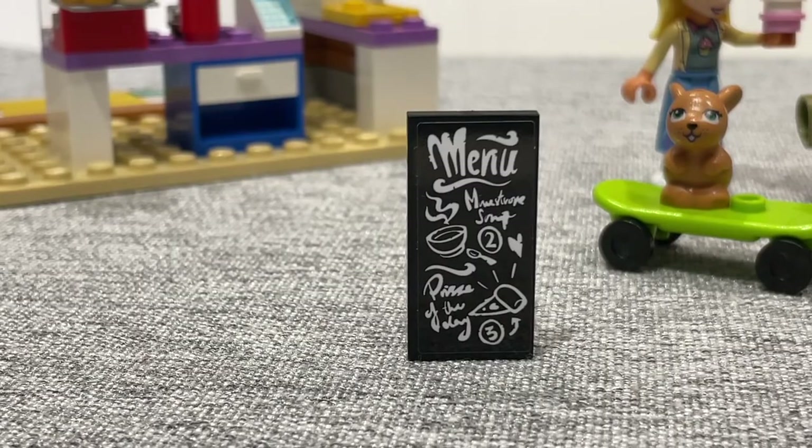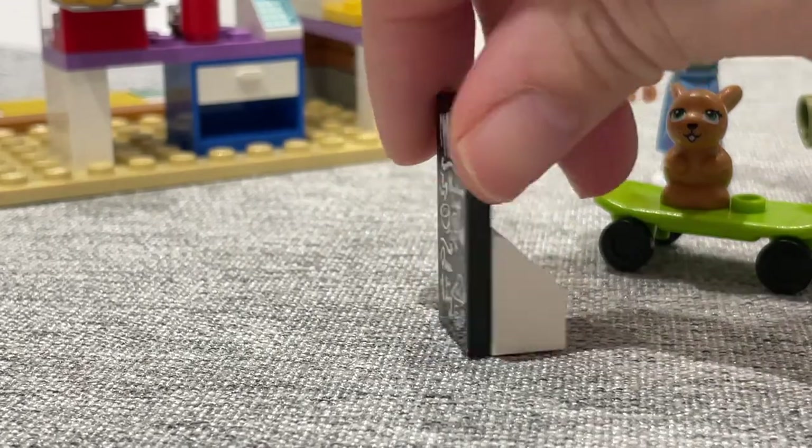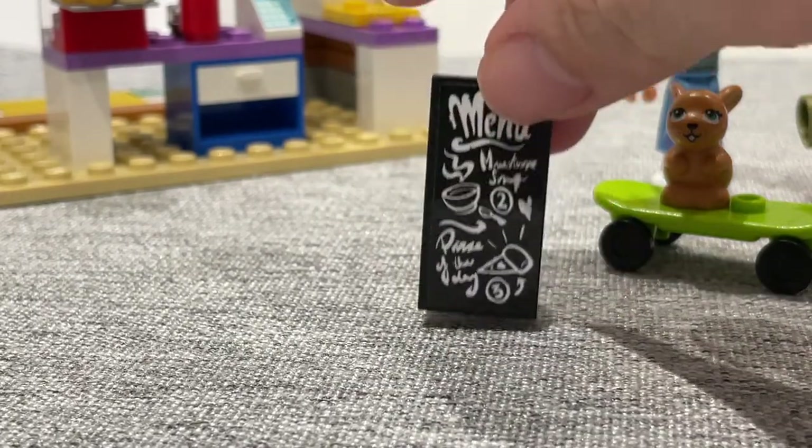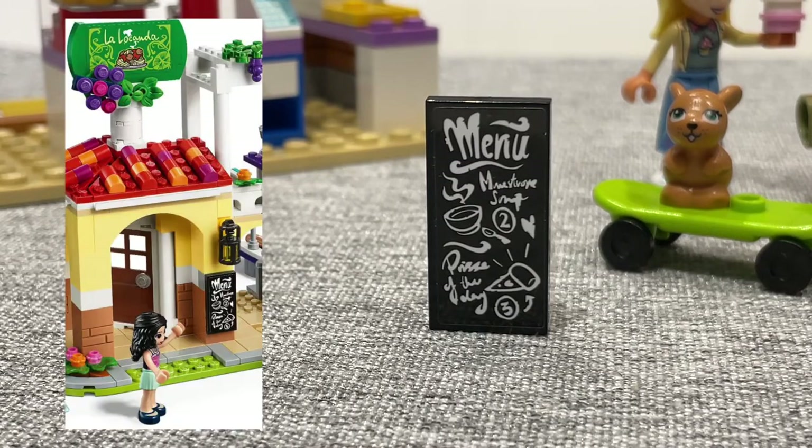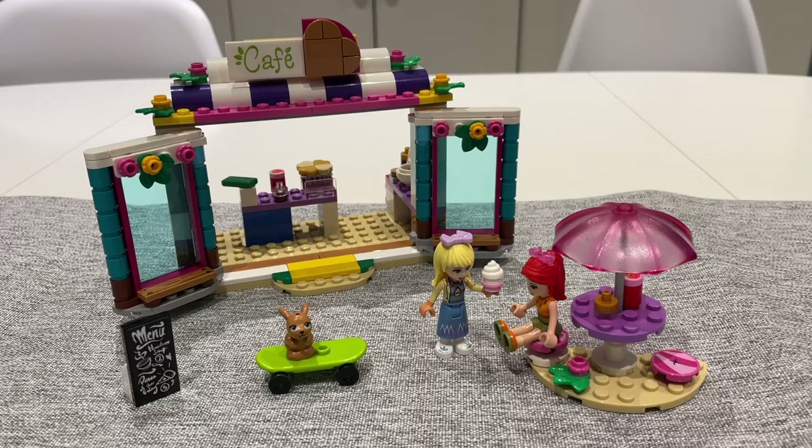The final thing I wanted to show you is this little stand depicting the menu of the day. The menu is actually from the Heartlake City pizza restaurant set, I believe.